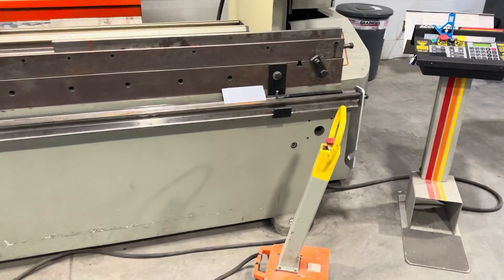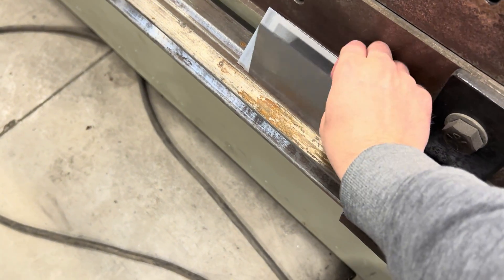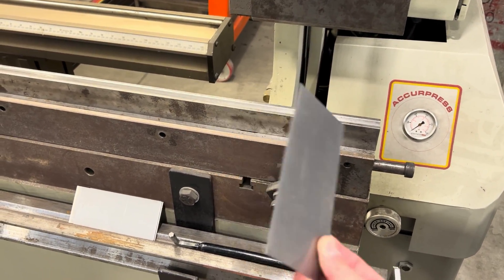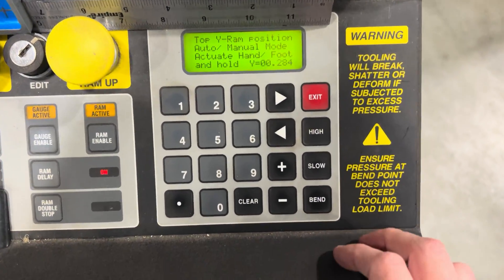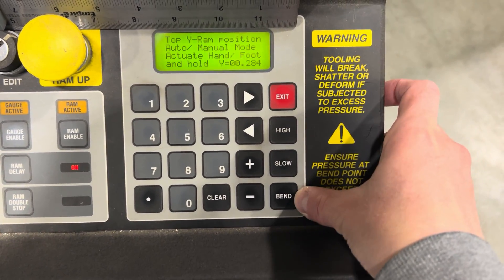Same thing applies for when you're on a handbrake. So fairly short and sweet — I have some 16 gauge cold rolled mild steel and I want to put a 90 degree bend in this. How do I do that? Let's go over to the interface here. We can see there's a few things: there's a high setting, a slow setting, and a bend.